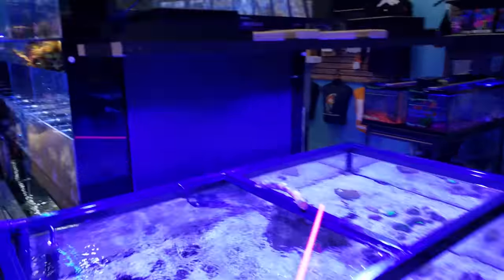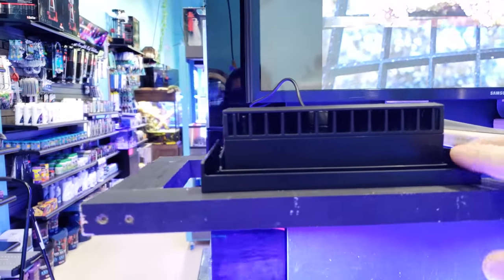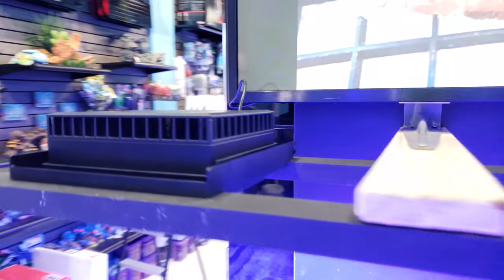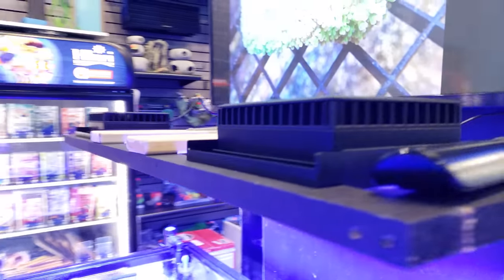You can also hang the LEDs in little trays. They do sell these trays where the lights just fit right in like a little pocket, and I'm sure mounting bars will be coming soon. These can go inside a canopy or hang from the ceiling — whatever you'd like.